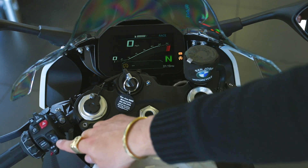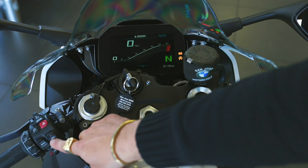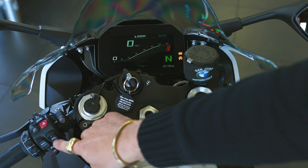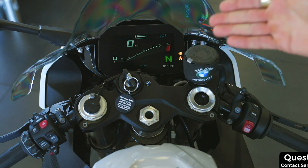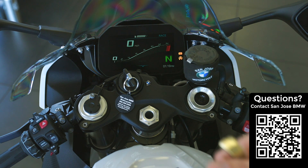Moving down, we have the DTC button — dynamic traction control — and it actually has no functionality when we're in a street riding mode. The street riding modes do not allow you to adjust the sensitivity of the traction control; that is reserved for the expert pro modes, which we'll talk about in a second.